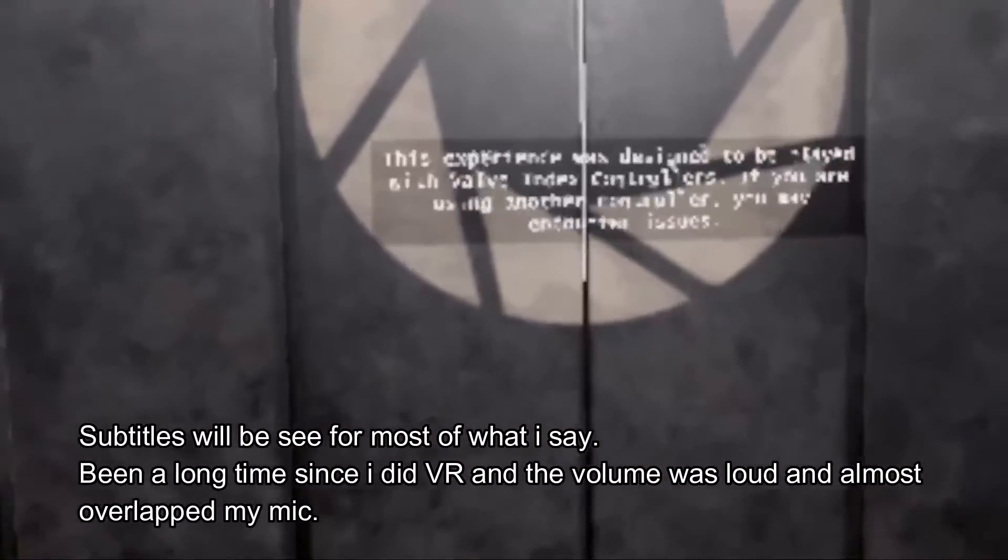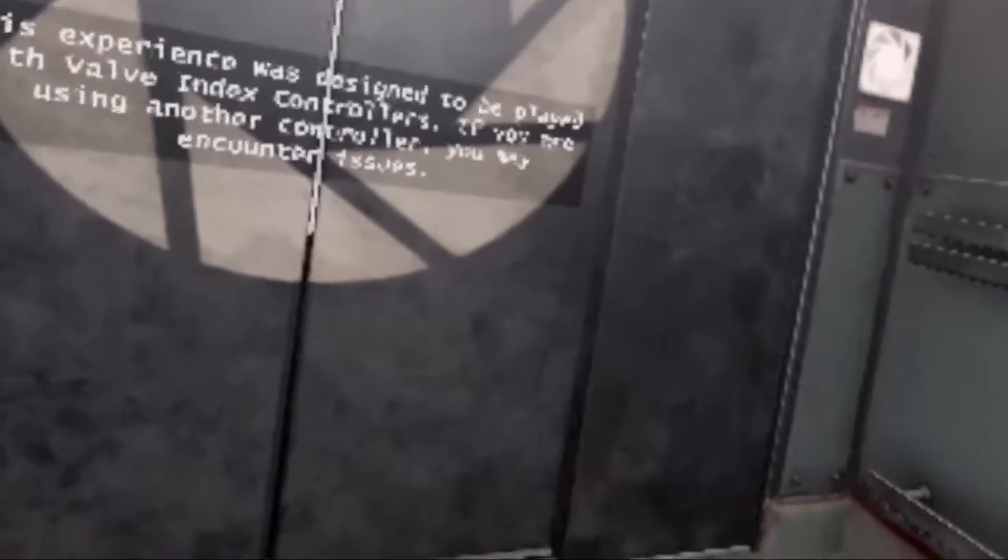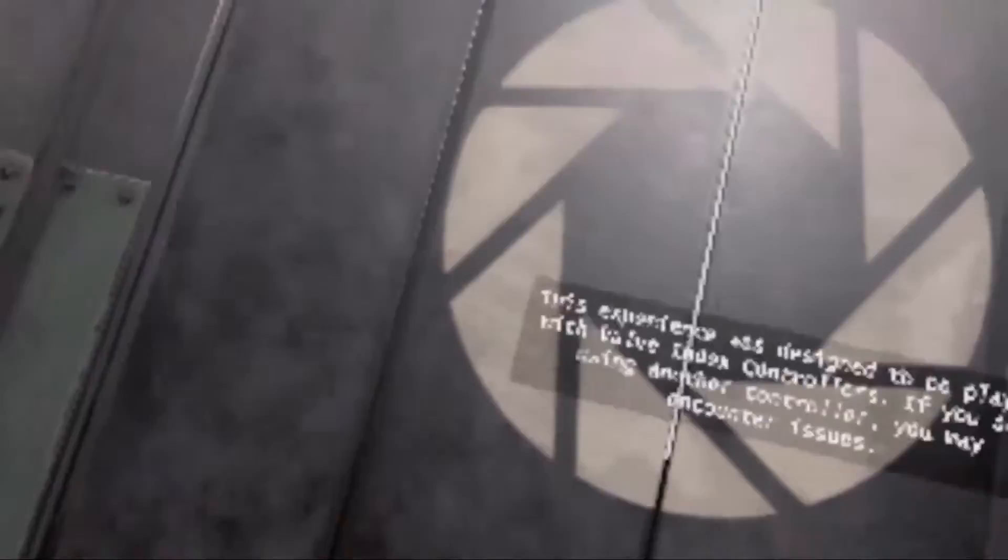Hello ladies and gentlemen, I'm X64 and you're watching SamSizeGaming, a series where I play games in all their variety. Today we're going to be checking out the Aperture Hand Lab.